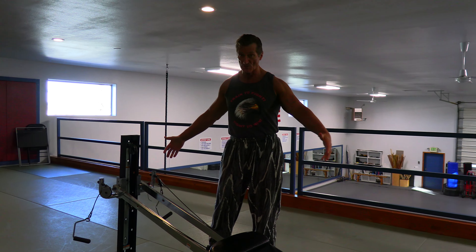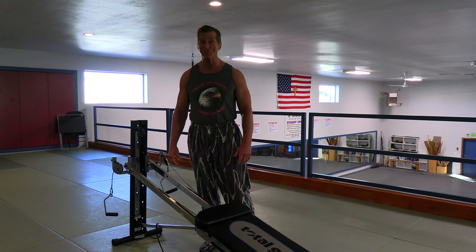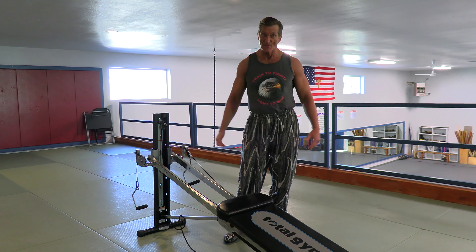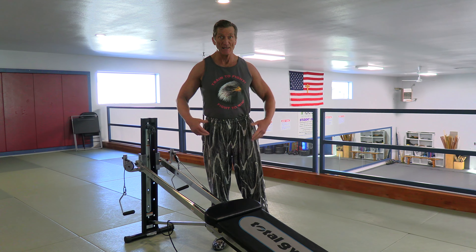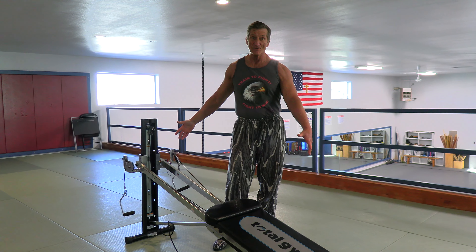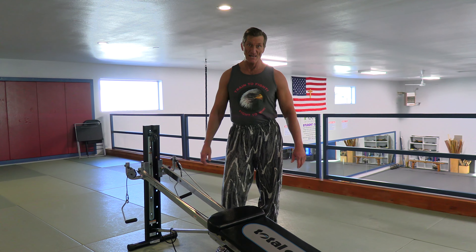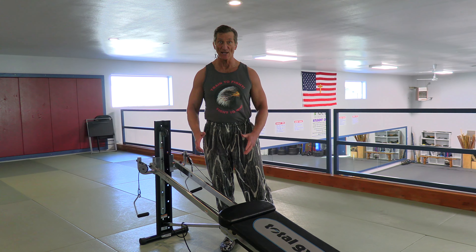So really, really good home gym right here on this simple contraption called the Total Gym. Look for this at thrift stores and yard sales — a lot of people get them, try them, don't really understand how to use them, and then sell them really cheap. You can probably pick one up for like thirty-five to forty bucks. I've had this one right here for twenty-two years and it still works just fine — I haven't replaced anything. Look for the Total Gym; it usually comes with a booklet that goes page by page with photographs showing you how to use it. We're going to do another video later and I'll show you some of the other exercises I've come up with myself.